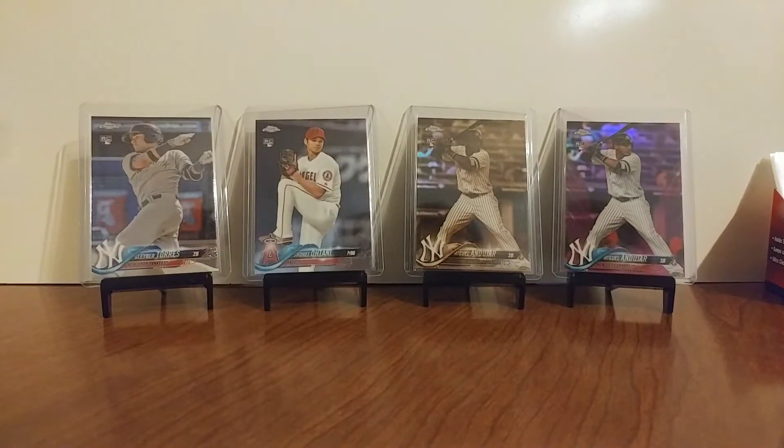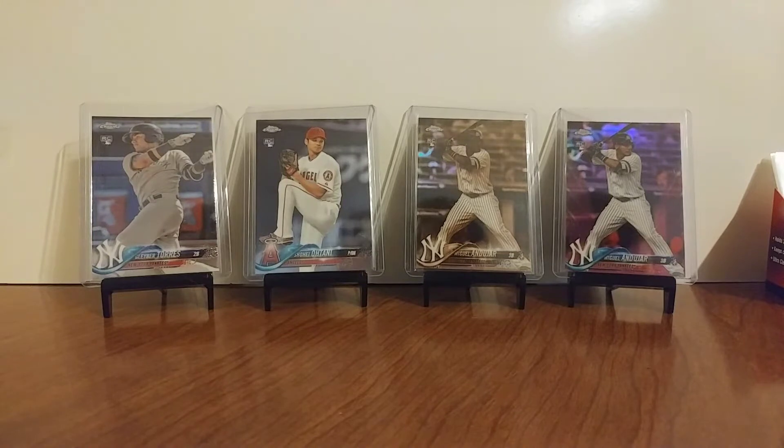I've been doing okay with them. I'm not pulling any autos yet out of the retail, but I've pulled some nice parallels, some nice rookies — and that's just part of them up there.